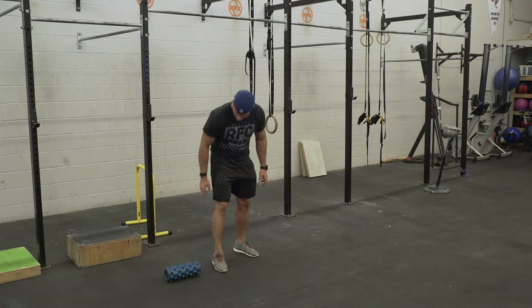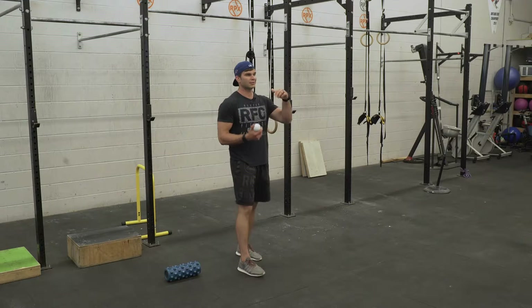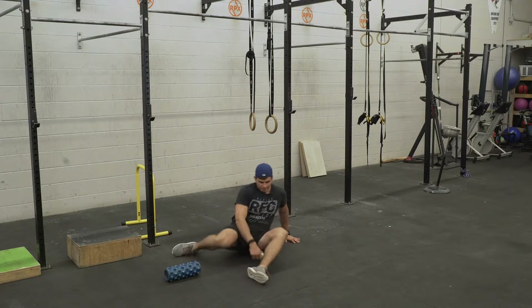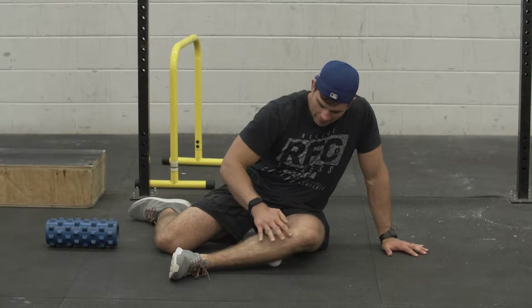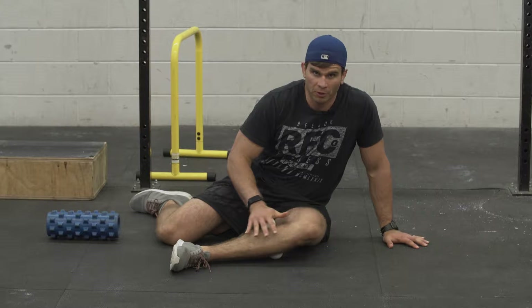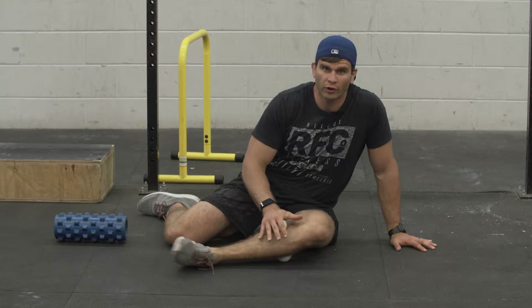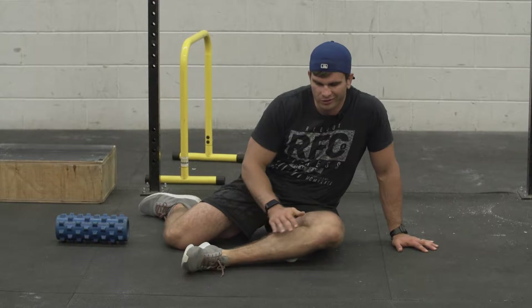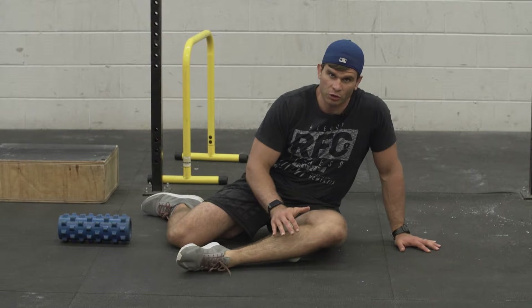We're going to start at the ankles today and loosen up the calves. For the calves I use two lacrosse balls and I get in on the sides instead of at the bottom. I put one lacrosse ball underneath the top of the calf, one on top, and I start to massage out the muscle itself. As I'm massaging out the muscle I'm flossing through the full range of motion. This helps to get rid of any knots and tightness and open up that full range of motion in my ankle.